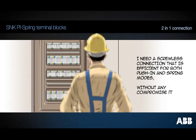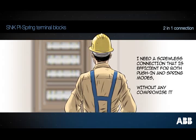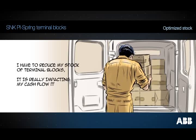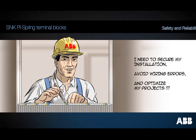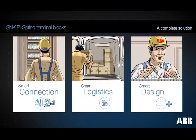You want a 2-in-1 screwless connection which performs in both push-in and spring modes. You want to reduce your stock of terminal blocks and protect your cash flow. You want to save time while working properly in safe and optimal conditions. Smart connection, smart logistics, smart design — SNK high spring range.